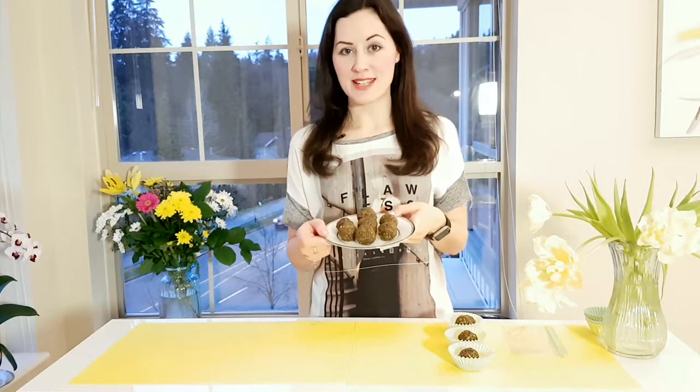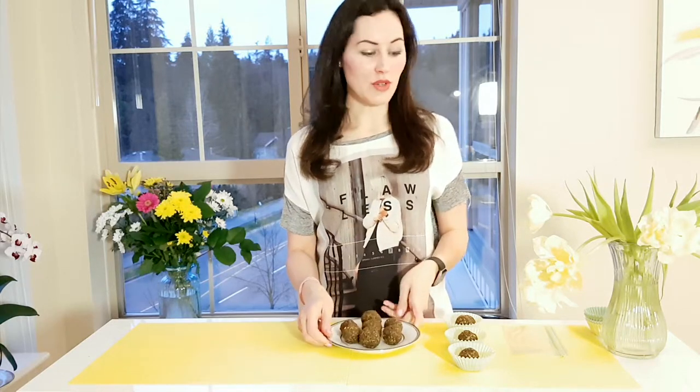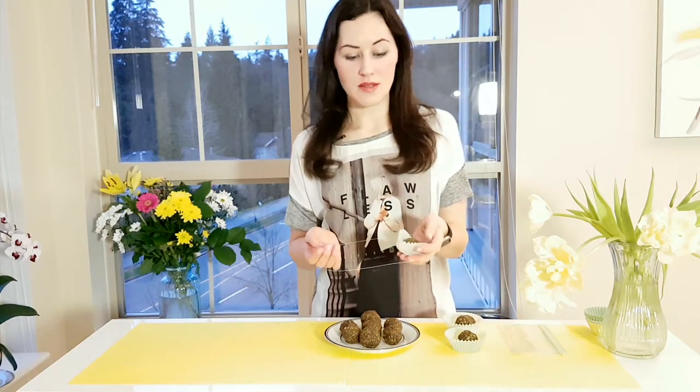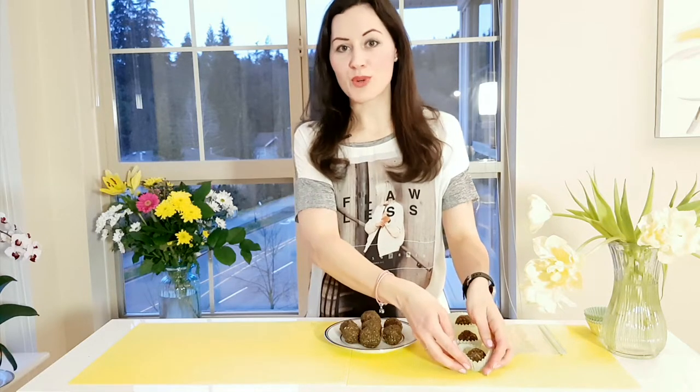Our energy bites are ready! You can keep them in the fridge for about a week, or you can put them in a ziplock bag and keep them in your freezer for about a month. Feel free to serve them for your guests in paper cups or take them to work with you. Enjoy!